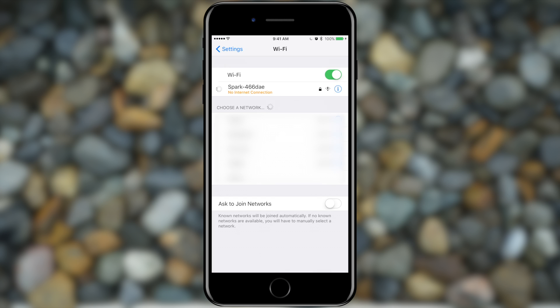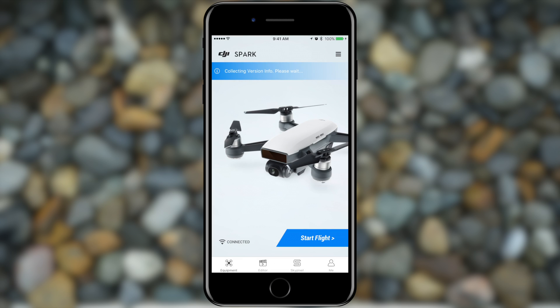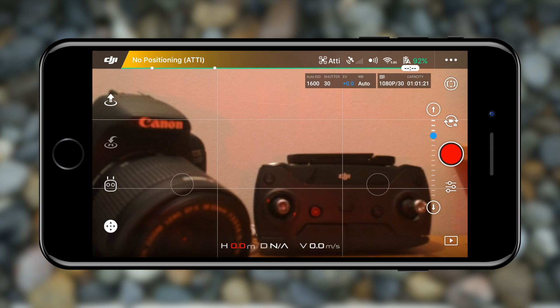When you connect to the Wi-Fi network, open the DJI Go 4 app. It's free and available for both Android and iOS, although it's much more stable on iOS, so if you have an iPhone or iPad I advise you to use that. After opening the app, you'll most likely need to update to the latest firmware — do not skip this, as most firmware updates fix a lot of bugs from previous versions. Once you're on the latest firmware and the bottom left corner says 'connected', you're good to go and can tap 'Start Flight' to enter the Spark's interface.